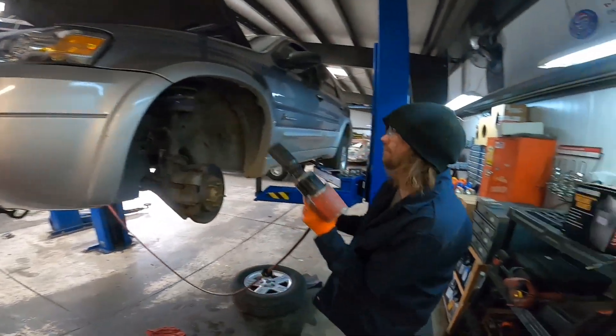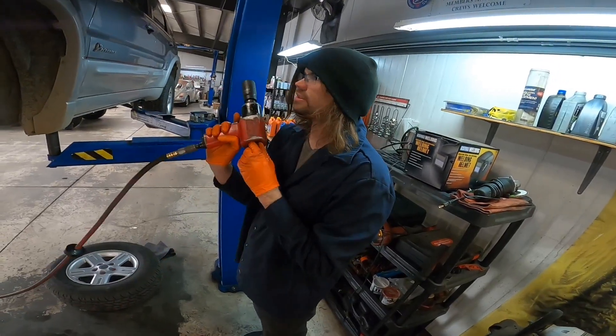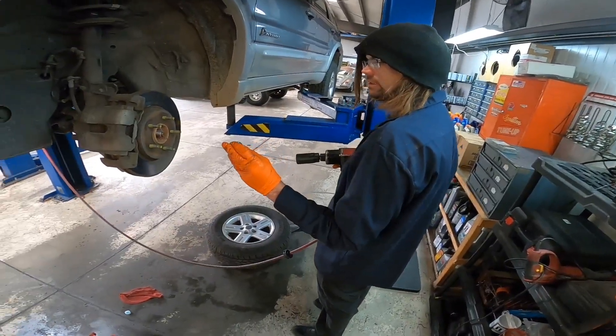We're changing a CV axle. CV axle on what? This is a 2007 Escape Hybrid. You'll need a 32 millimeter socket for the axle nut.